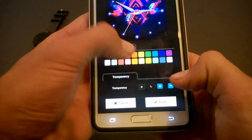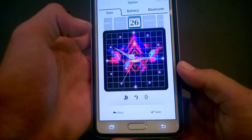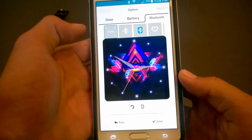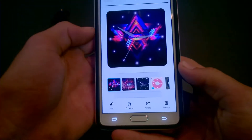You can also edit transparency and color. Hit next and now you can add widgets to it, like for example a calendar, a battery indicator, or a Bluetooth symbol.